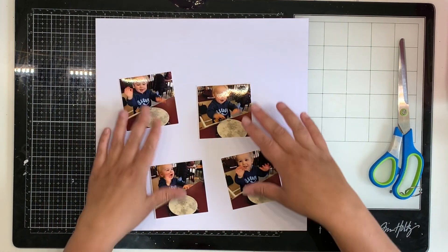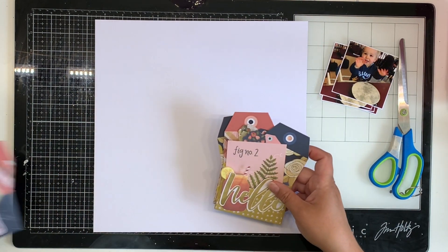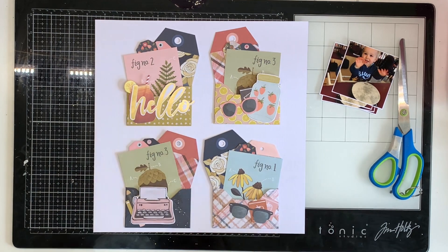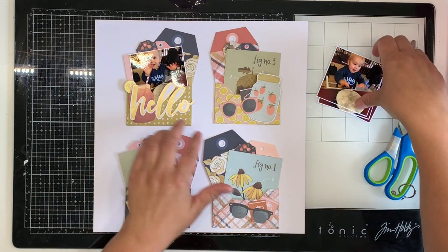Hello everyone, it's Katie here from the Scrappy Sisters. I'm up today with a layout using some DIY embellishments. I made these embellishments in a separate video which I'll link down below, so this is going to be a super quick video because my embellishments are already done.